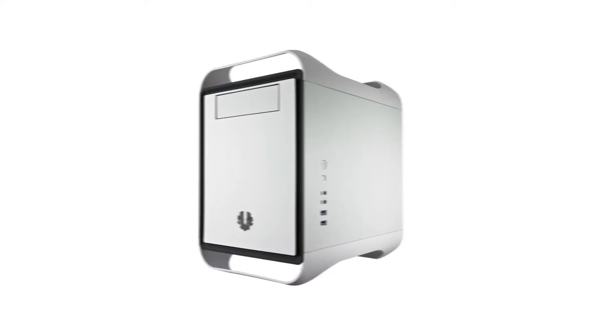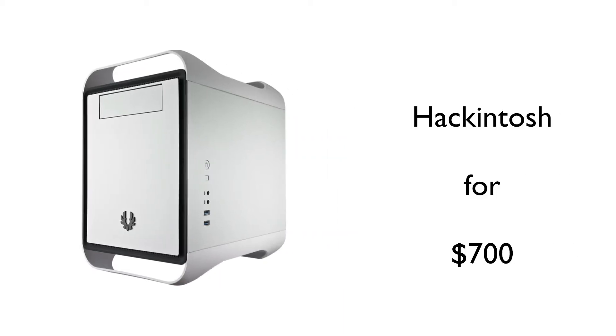Hey guys, MarkoJugo21 here. Today I am going to be building — or showing you guys — a build for a Hackintosh for $700.